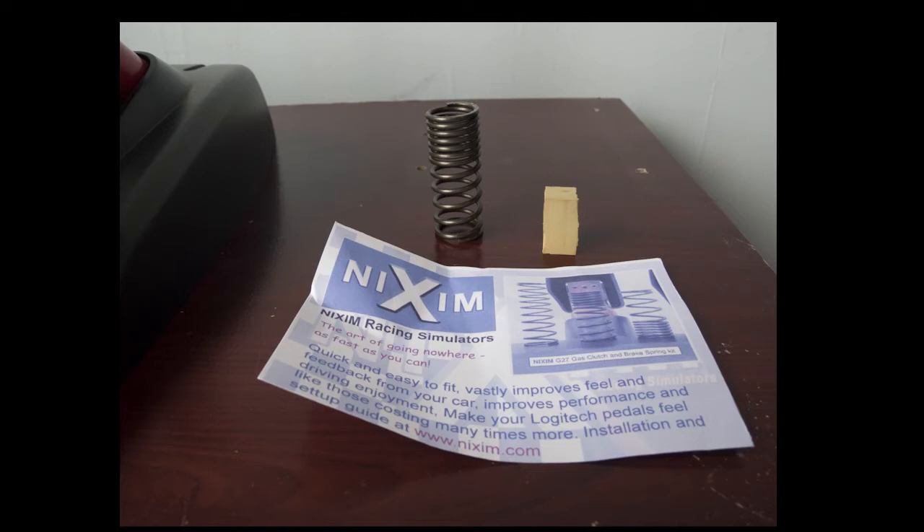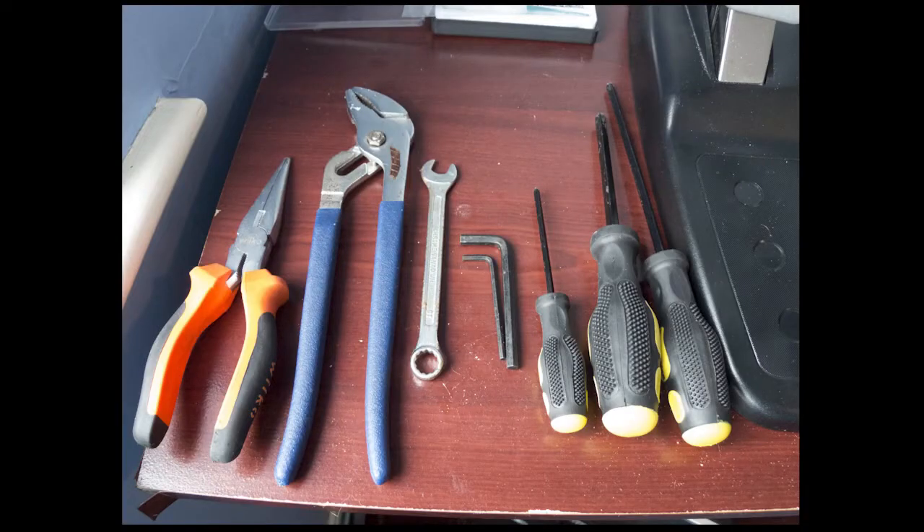What you're going to need for the installation is a 2.5mm Allen key, a 5mm Allen key, a 10mm spanner, and a small Phillips screwdriver. I had larger Phillips screwdrivers and grips just in case, but I didn't need them. I would recommend a little set of tweezers to get the screws out from the housing behind the carpet tack area — that's really helpful.